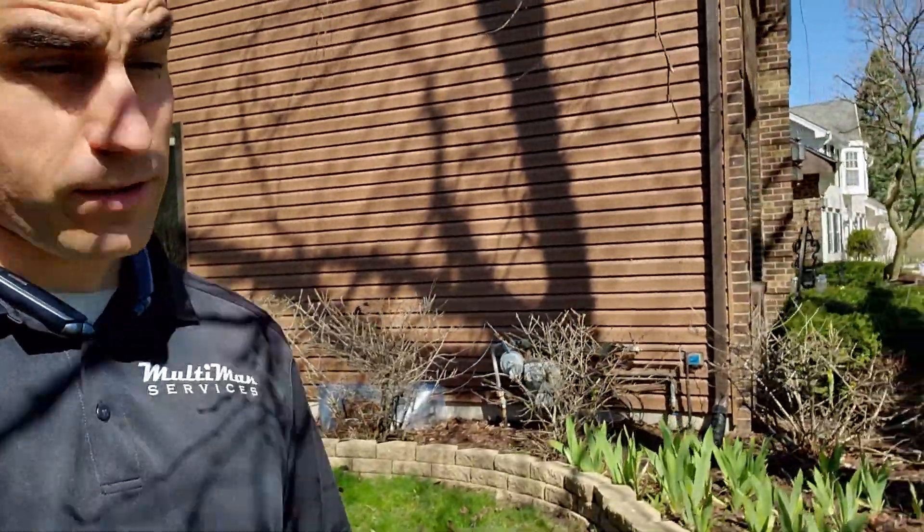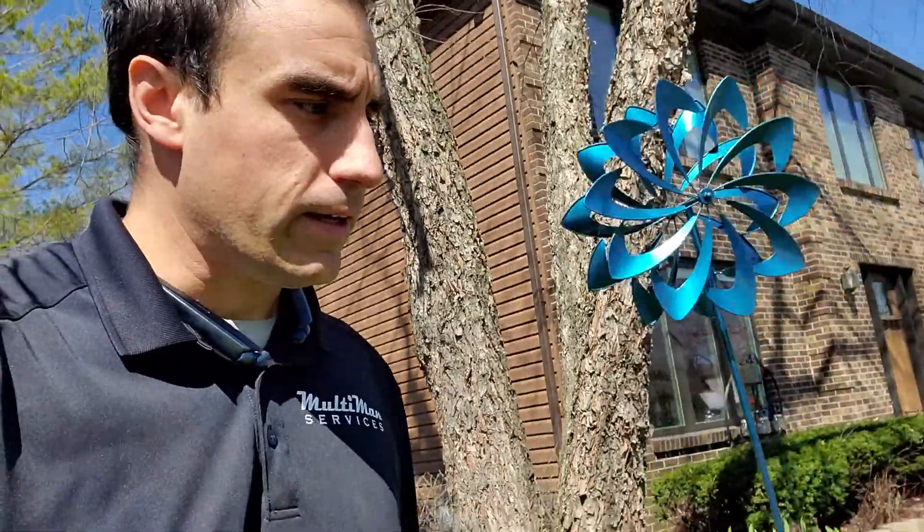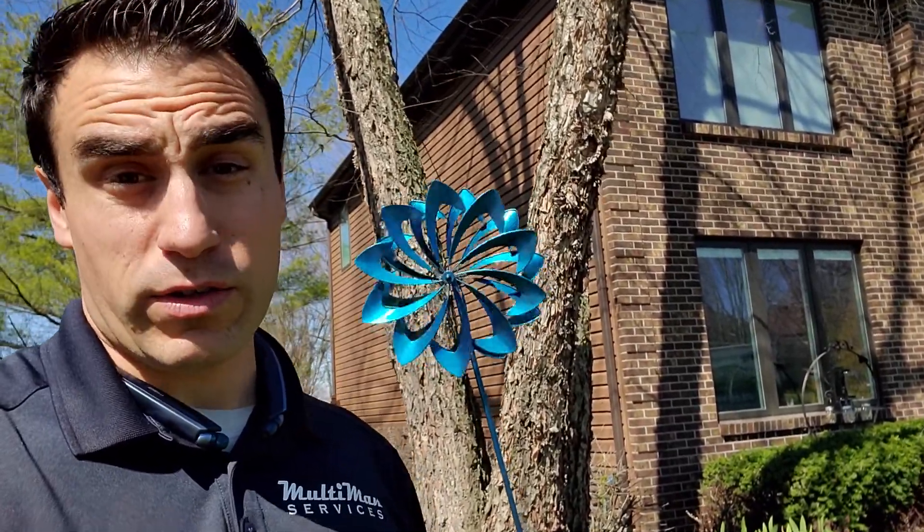Hey, this is Eddie with Multiman Services. We just got done doing a gutter clean here in Rockford, Illinois, and I wanted to film a quick video on some suggestions as to what you can do to help prevent debris, leaves, and sticks from going down your downspouts into your underground drains.